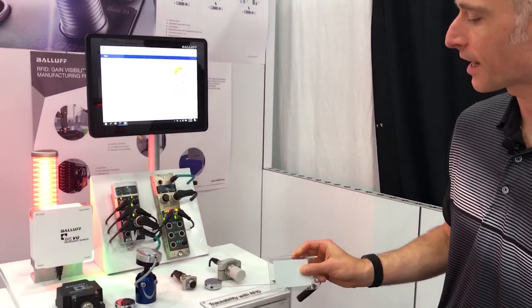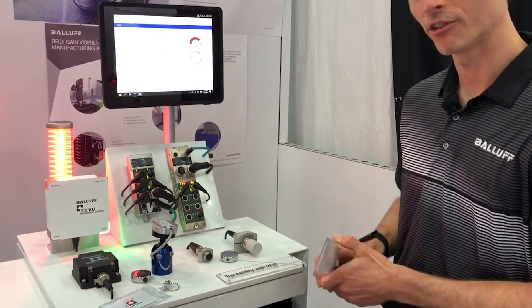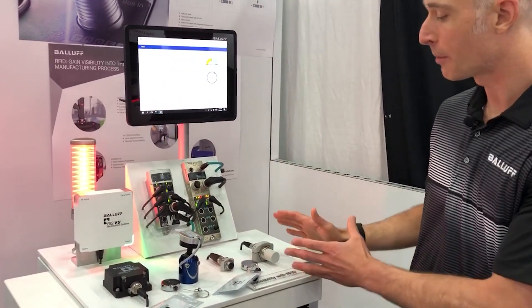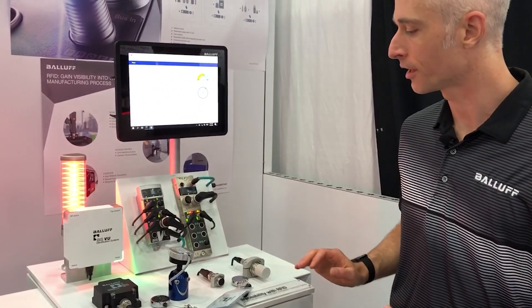Of course we can read the RFID tags. This one's UHF, so it can read at relatively long range, but it's also passing data back to the PLC about the environment around the sensor itself.